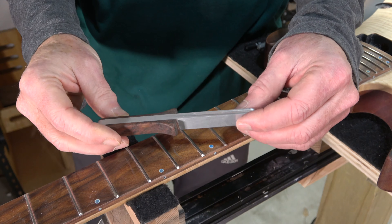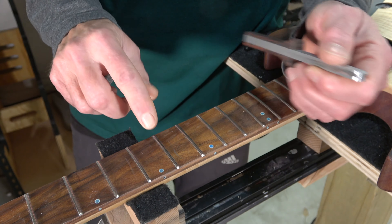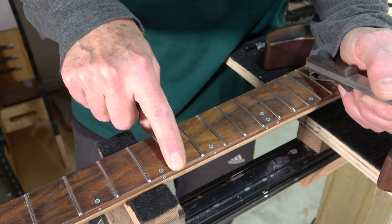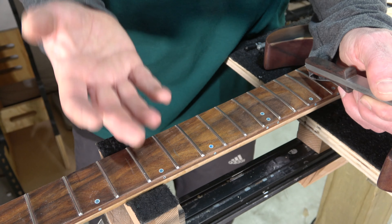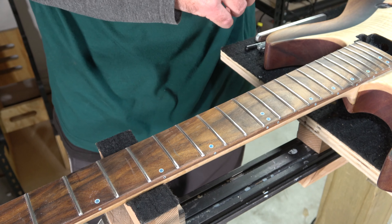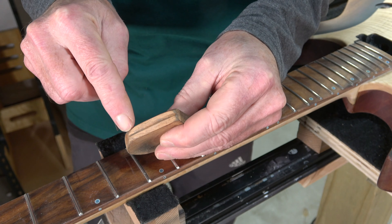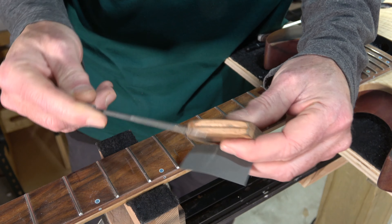The next tool is basically a sandpaper holder. I use it to hold little strips of sandpaper as I sand the surface of my frets after I've leveled and re-crowned them — because the leveling and crowning process leaves tool marks and scratches that we have to remove in preparation for polishing the frets to a nice mirror-like shine.